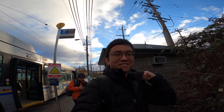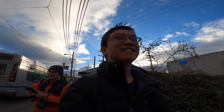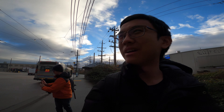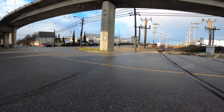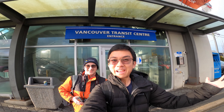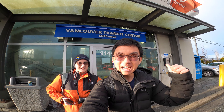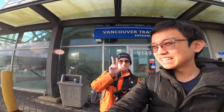We've made it here to Marpole, the VTC — the Vancouver Transit Centre. It looks pretty cool already from the outside; can't wait to get inside. Welcome to Vancouver Transit Centre — today we're here to get a tour of behind the scenes of all the operations, and I'm here with Trevor as well.